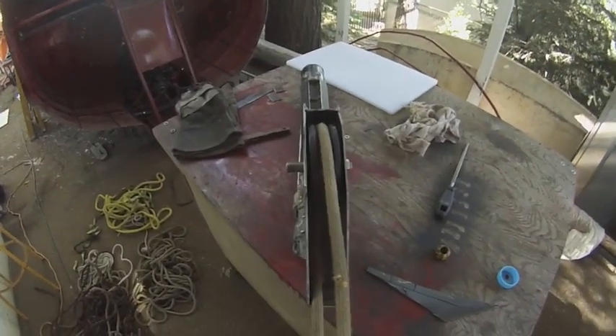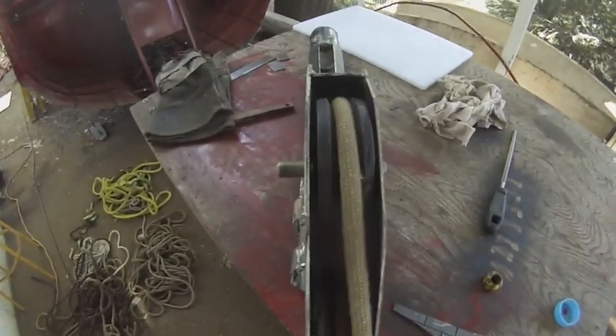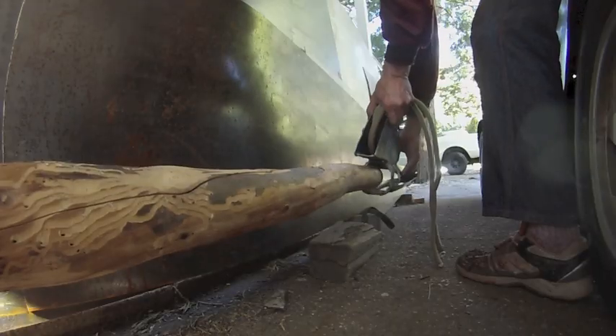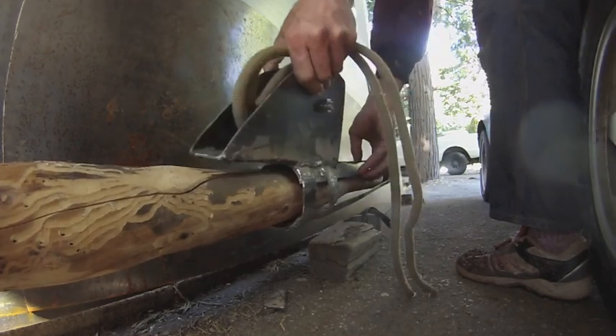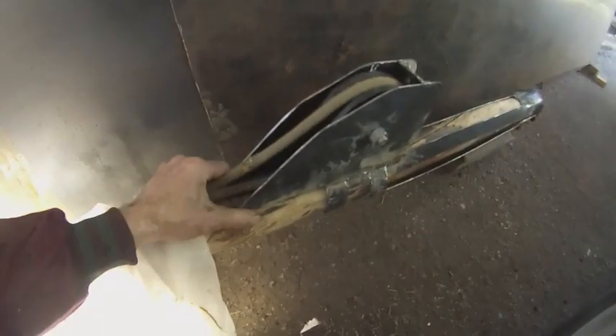No grease or washers in there yet but it seems to work fine. I'm not going to be bolting this on — it's just going to be resting on there due to gravity, that's why I built it this way. Thanks for watching. Hope you had a great 4th of July. We'll see you at the beginning of next month where I hope to show you the mast installed.